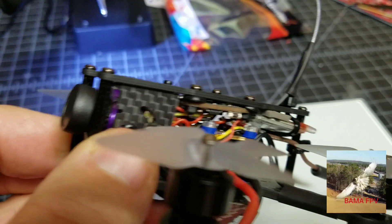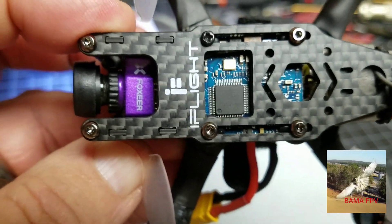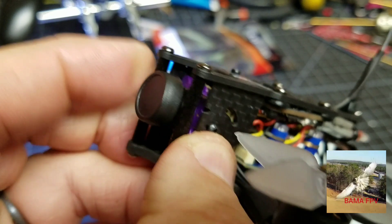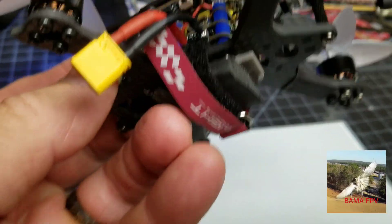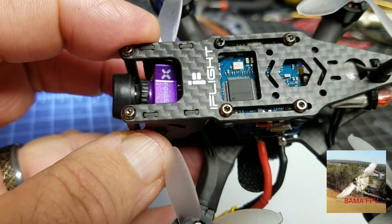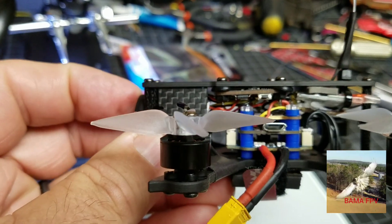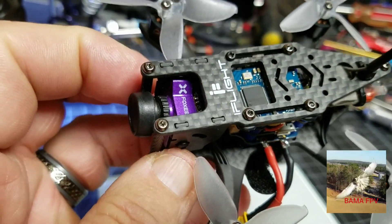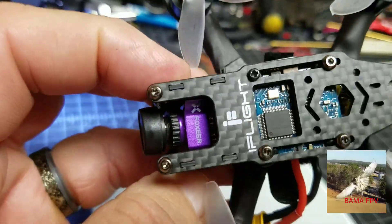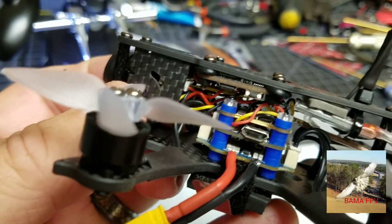That weight also included the RunCam DVR — I mounted it to the bottom of the top plate, which shoots a really good video, especially with a 1000 TVL camera. It's not a Caddx or a RunCam Split 2, but I'm gonna tell you it still shoots good video with this quality of camera. If you take a Caddx or RunCam Split 2, the TVL on those cameras is only about 800 — everything else is processed in DVR. This is 1000 TVL, so you should still shoot really good video, and you don't add to the weight. You'll get a lot better video quality than through the DVR goggles.